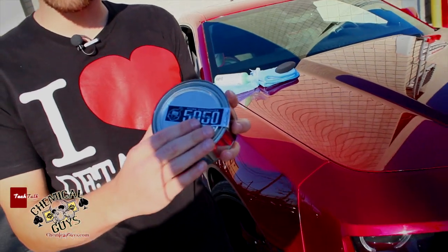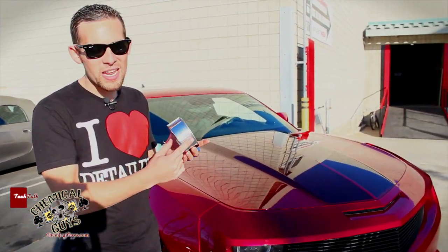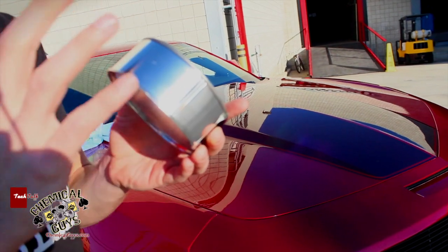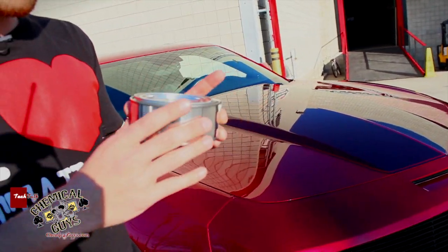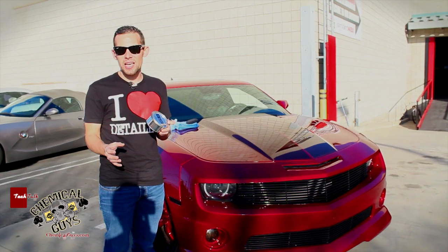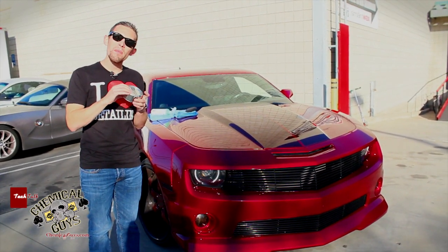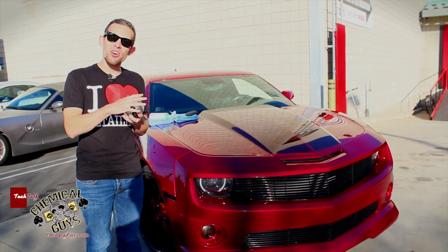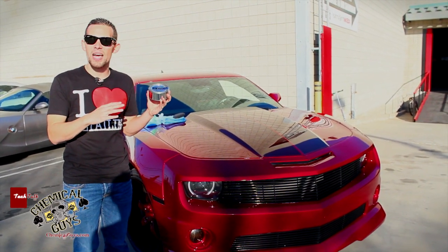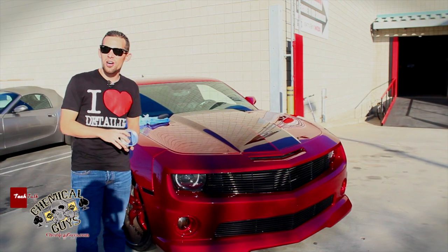This is our new version, version 2. You can tell the new version from the old version because the new version has a clean silver canister. This wax actually goes through an 8-day blending process with an extra long cure time, so the molecules of the wax cure in this beautiful custom pot to make sure that you get the nicest look possible on any color car.